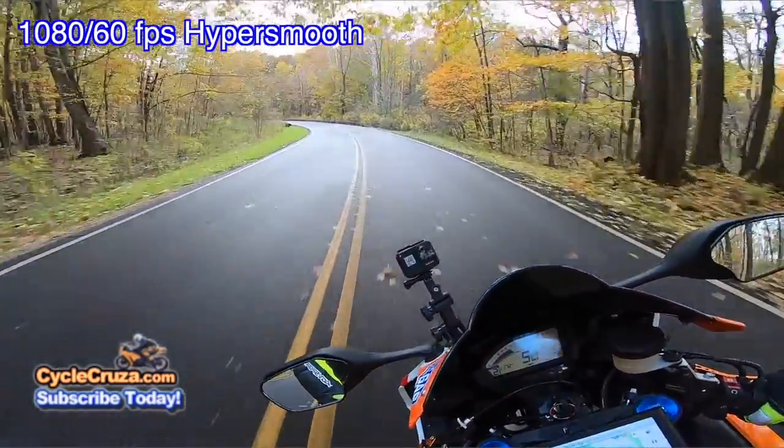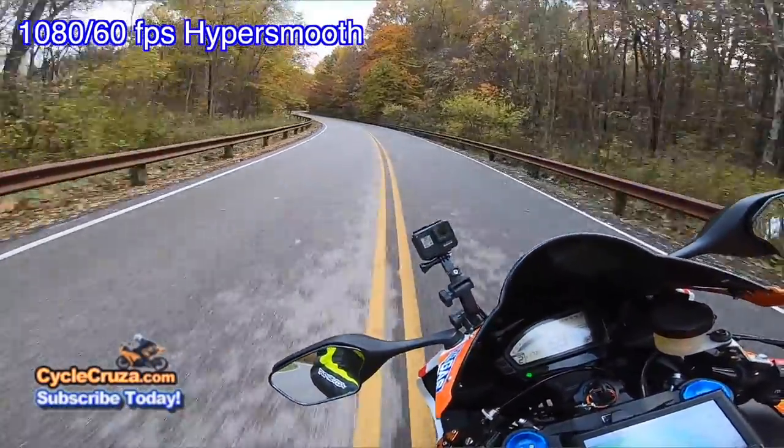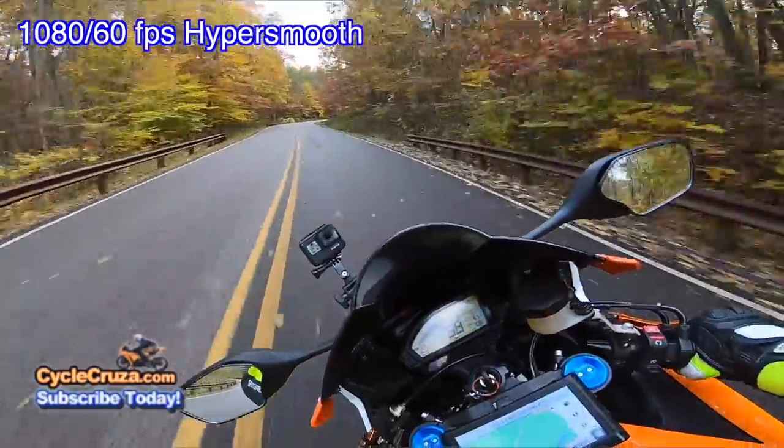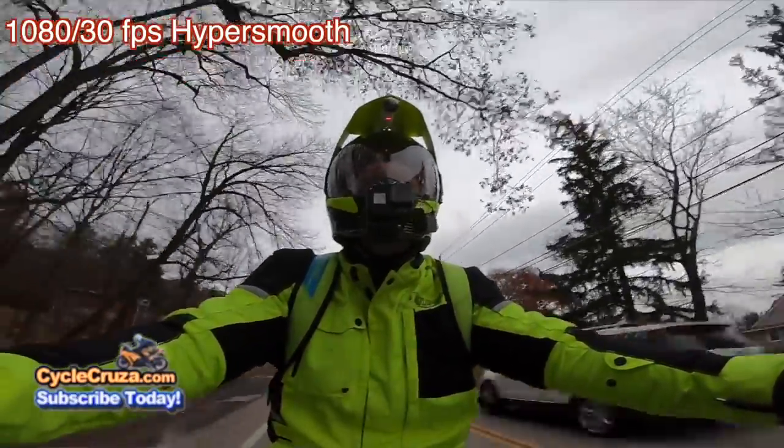It's just so smooth. At night, just cut that HyperSmooth off.